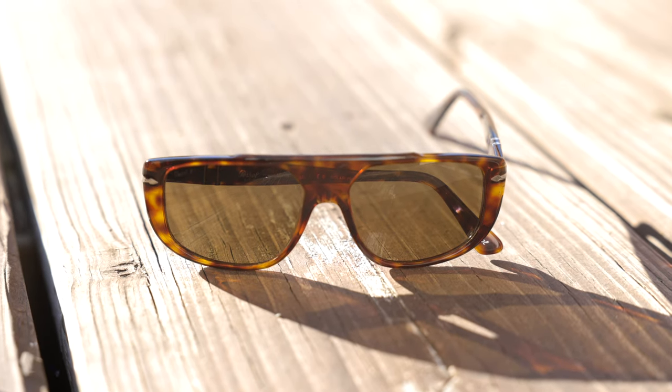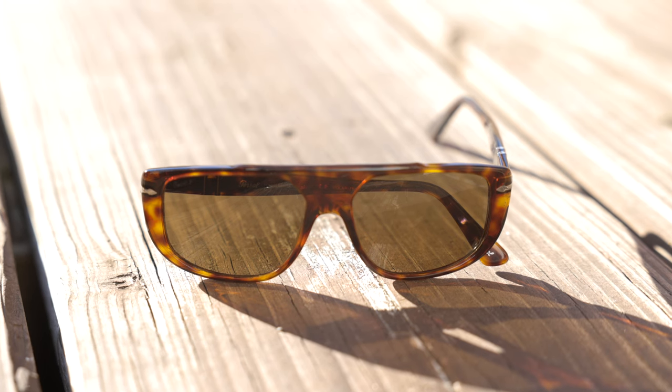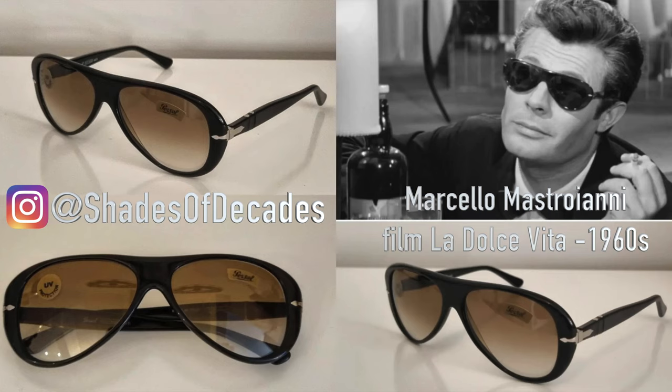These sunglasses offer a very interesting and bold styling, but they actually are not a new style. These were definitely inspired by the vintage Persil Arati 69262 sunglasses that first came out in the 1960s. These are a little bit different because they have more squared off lenses, where that original model actually had more pilot shaped lenses, but they have the same type of shape as far as the frames go.